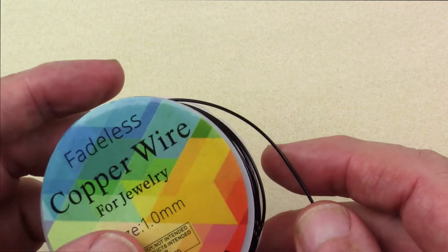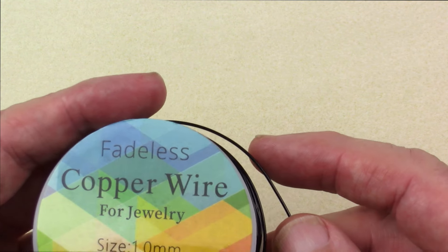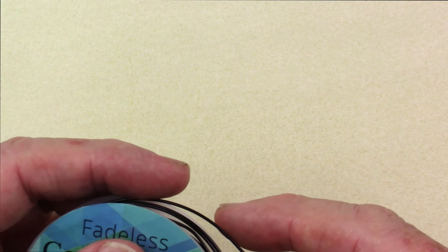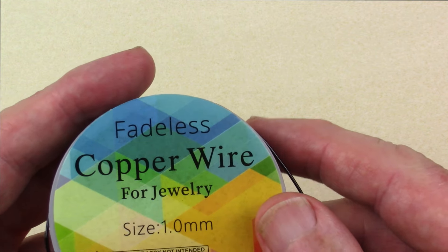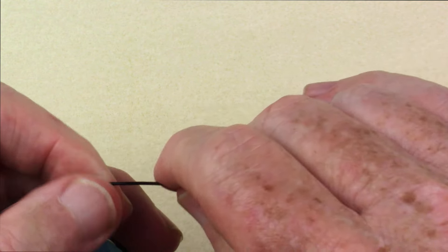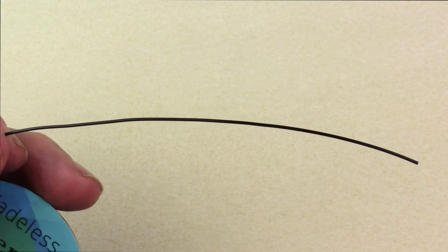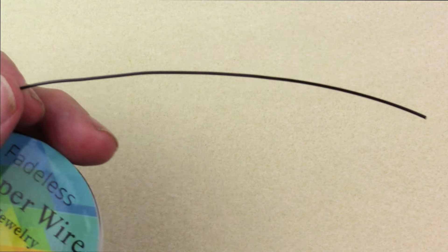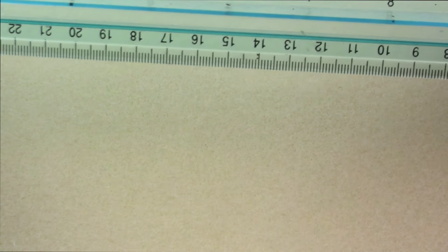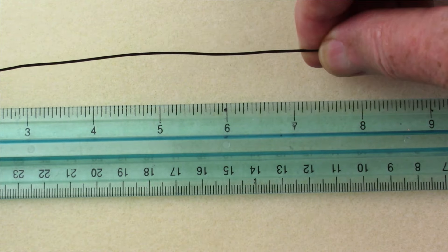First thing we're going to do is cut the wire. We'll start with the frame wire, which is 18 gauge — about the smallest you'll want to use for a solid frame. 16, 14, I've seen even 12 gauge used; it just depends on how heavy you want the pendant. For this one we're making a large pendant — 2 inches — which is a good size. I recommend it for a first time because it gives you lots of room to work. We're going to need 10 inches of this wire, which is about 25 centimeters for those who do metric.